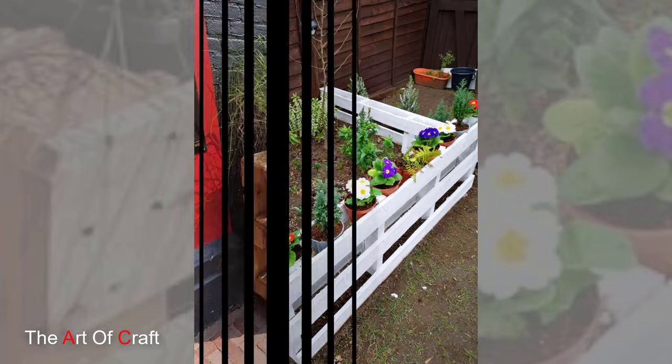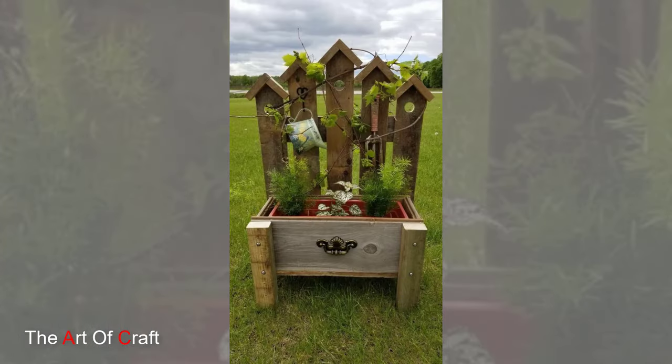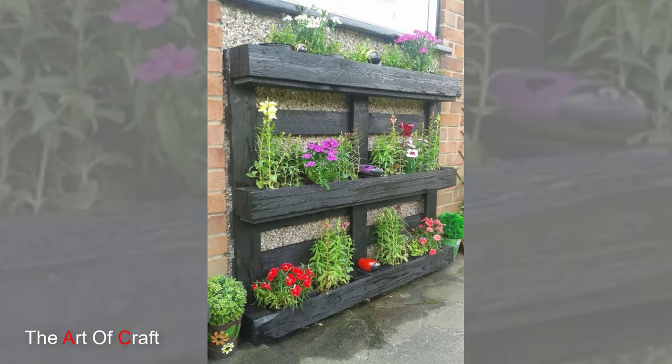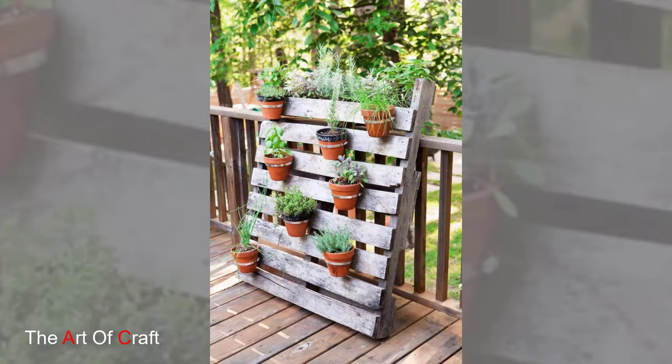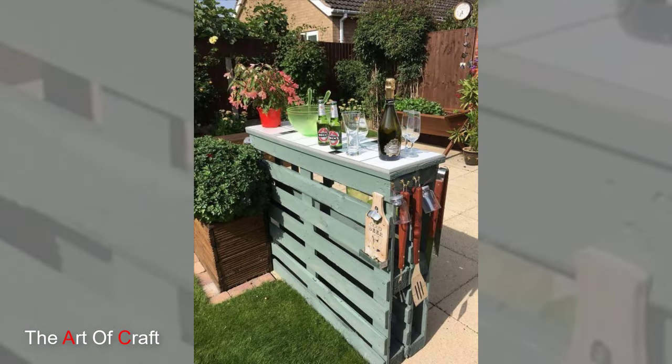1. Pallet Vertical Garden. Transform a wooden pallet into a vertical garden by attaching planters or pots to the slats. Lean the pallet against a wall or a fence and fill each planter with herbs, flowers, or succulents. This space-saving solution is perfect for small gardens or balconies and adds a charming touch of greenery to any outdoor space.